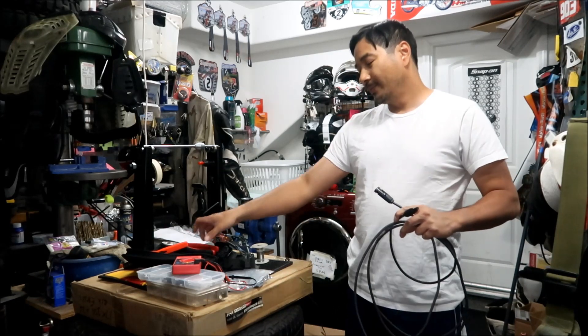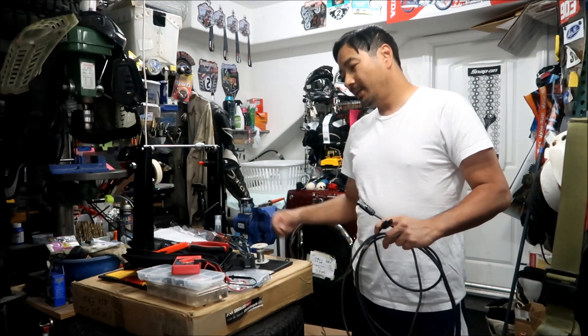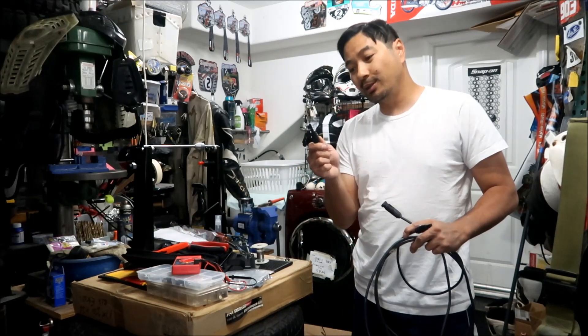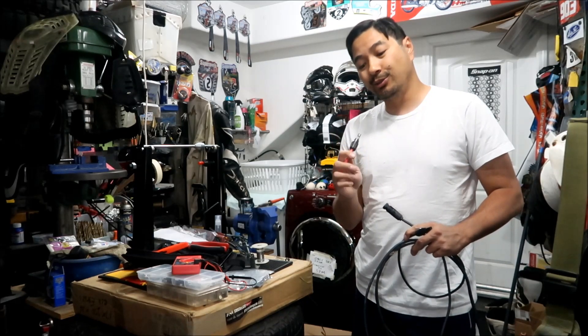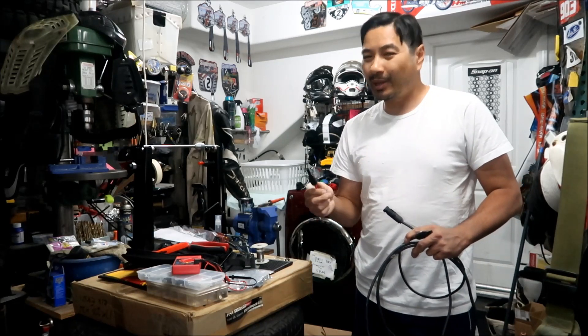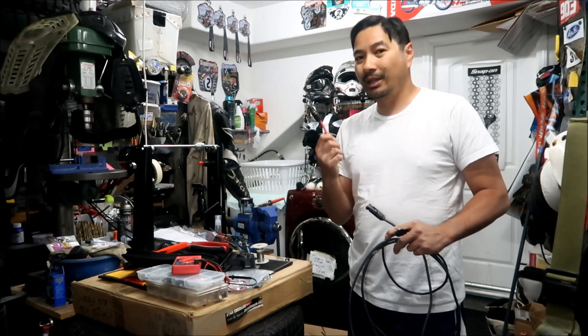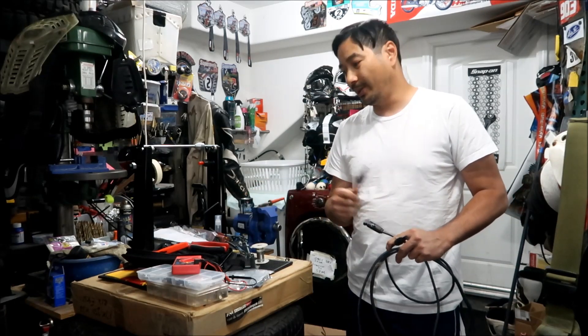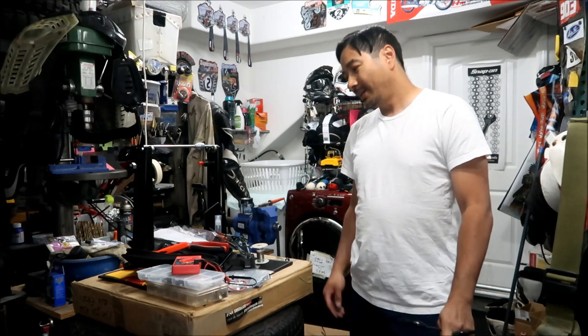I used a soldering iron and some linesman pliers to strip the jacket. It helps to have extra MC4 connectors lying around so you can use them as a reference — just look at it and you'll know which end to use. They're pretty much dummy-proof but it definitely helps. You can buy that kit from Amazon for $32 — I'll put a link in the description. That's the first time I've used it and I'm happy I bought it. I also got extra MC4 connectors just in case they break. Thanks for watching!